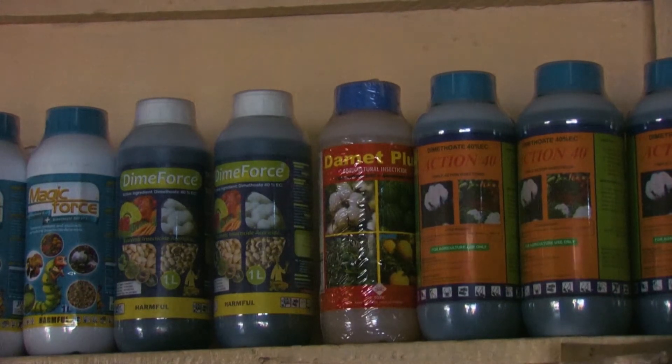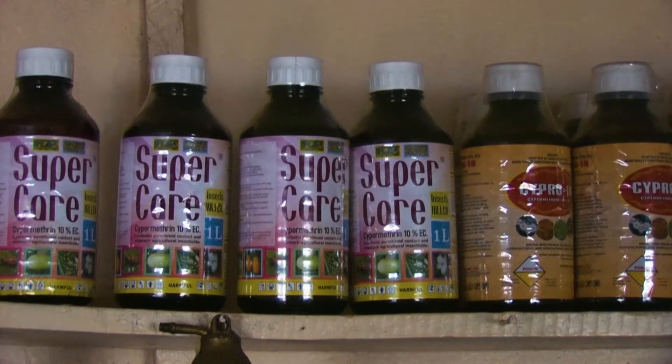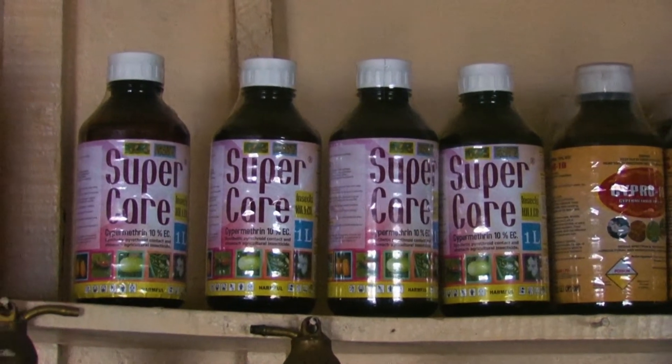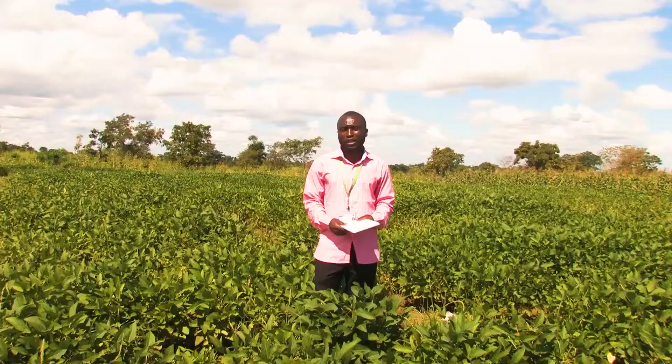If you use Dual Gold in your soybean at planting, it can control weeds for up to about one and a half months. By that time your soybean must have formed a canopy, because if you also apply fertilizer on time, it will produce shade that will prevent weeds from growing in your field again.